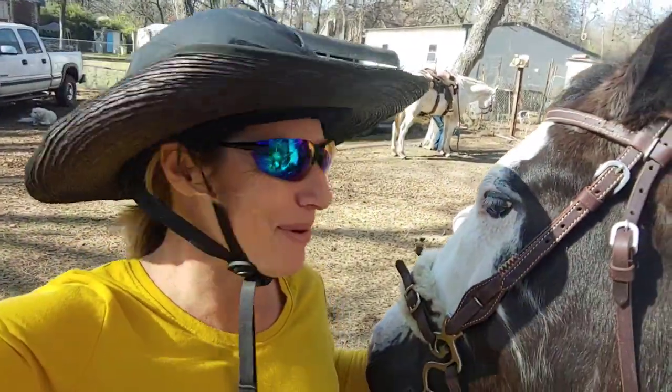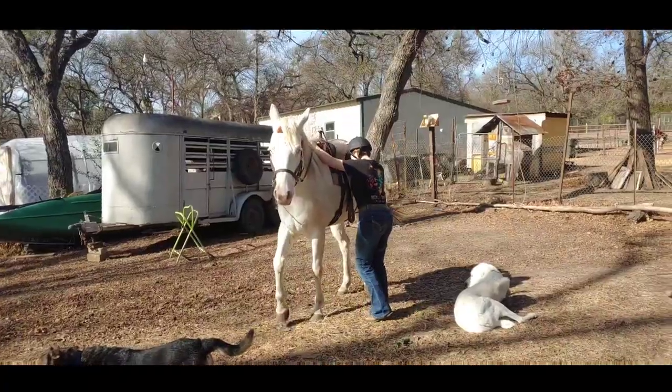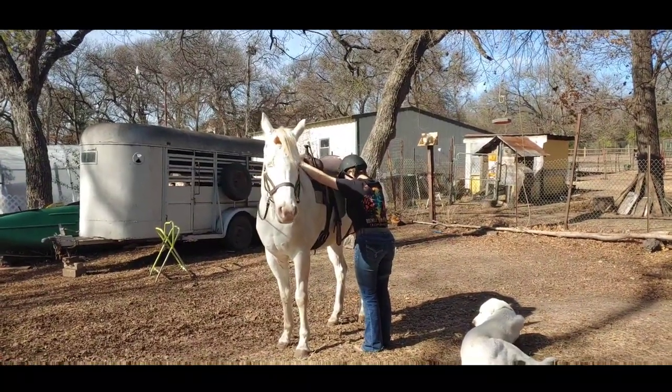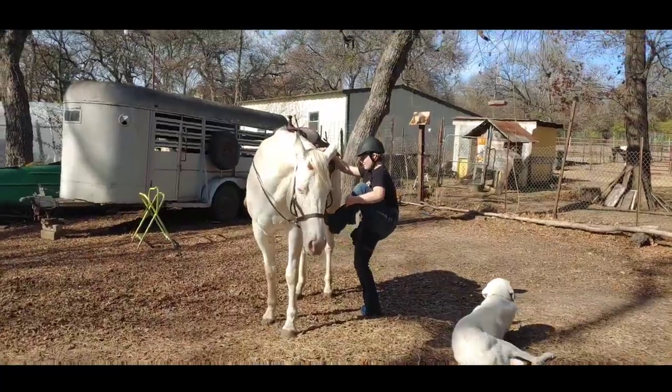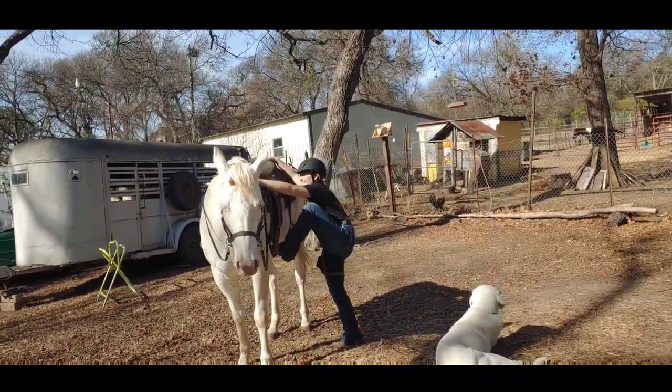Hello everybody, I'm Allie, this is Miro and Emery, and Banjo. We are going on a trail ride today. We made sure everything was tight, and this is Emery's first trail ride ever with Banjo. She's a 16-hand horse, so that's a long way up.